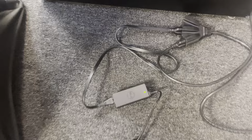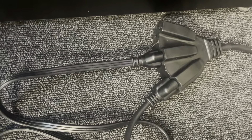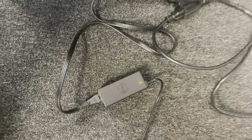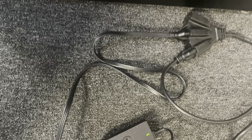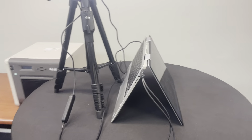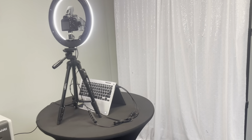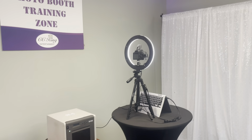You're also going to notice the three-prong cord — that's the cord you'll use to plug in power to the computer and power to the printer. There's an extra one if you need it. So that's it: very simple, very sleek, and very easy to transport.